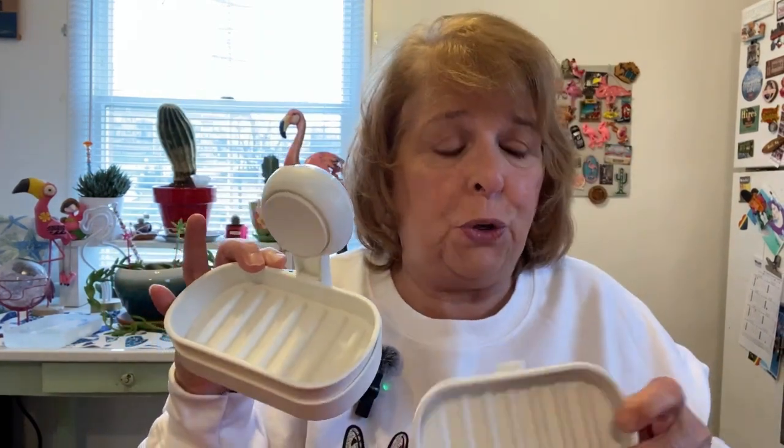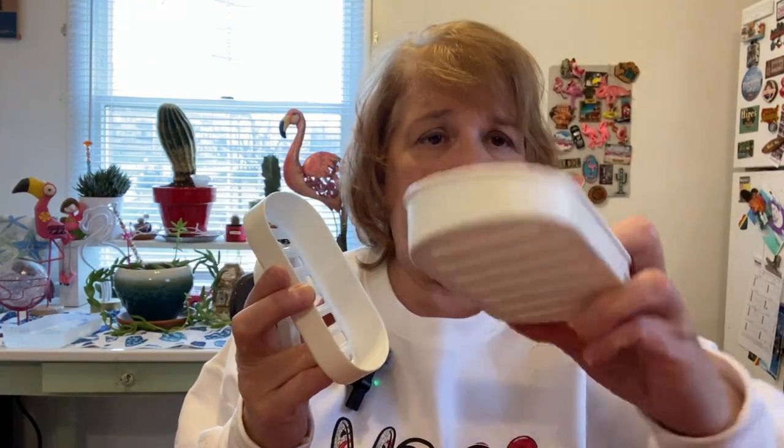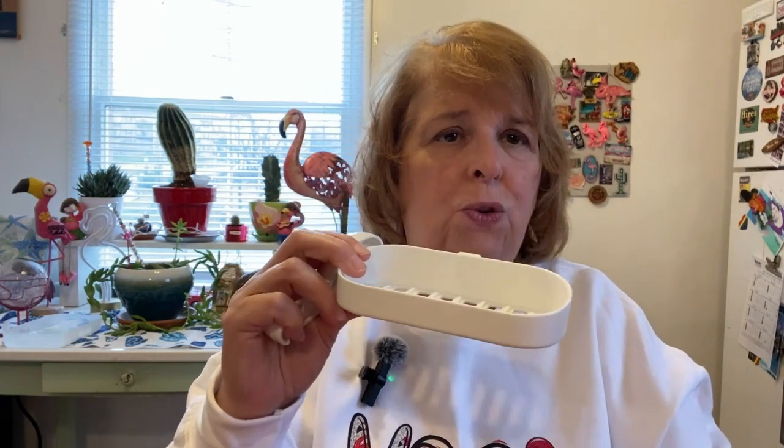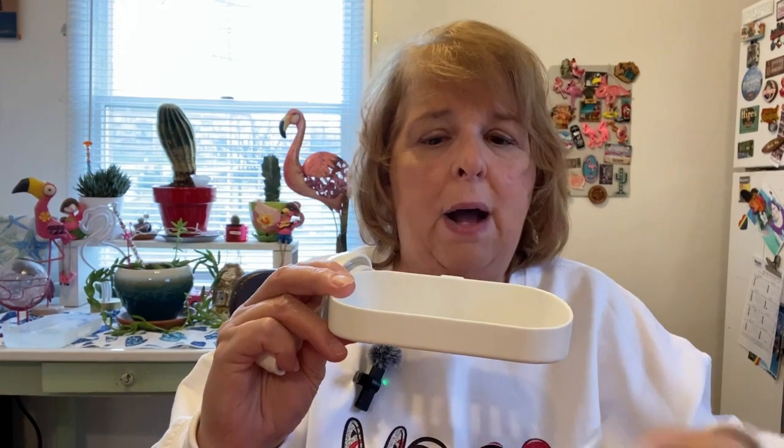It comes in a set of two and it comes in three parts. The dish part comes apart and you have two different sections — this one is solid, and then this other one so you can drain it out, or you can put your soap right in here and that way it'll dry out.